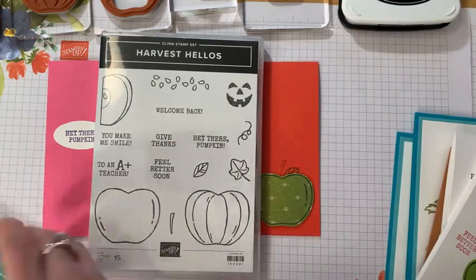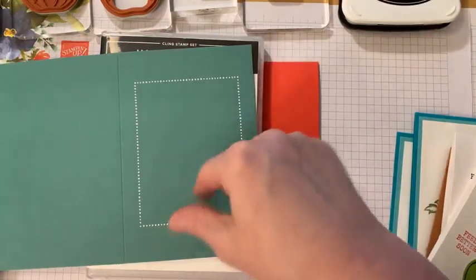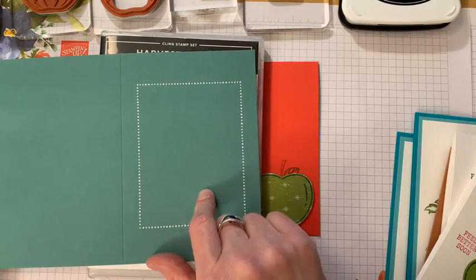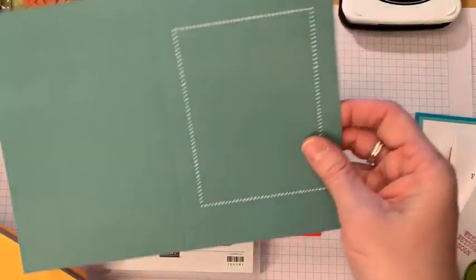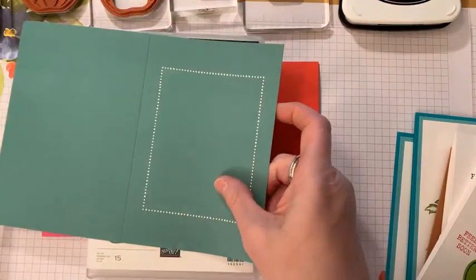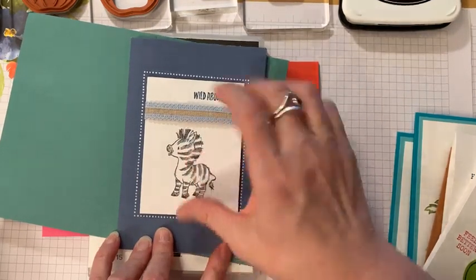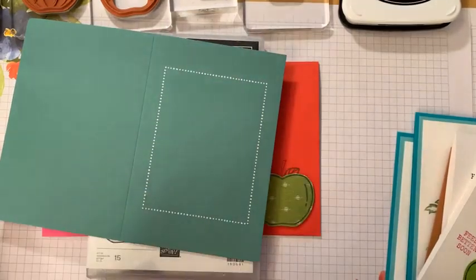I realized I could easily stamp that pumpkin on a white piece in the middle of one of these Memories and More cards. These are the Flowers for Every Season Memories and More cards and they're on clearance for eight dollars right now. I could easily do like the zebra card I had done before — I just stamped the zebra inside and added this little white to the top of the basic card. You can do the same thing with the pumpkins or the apples.